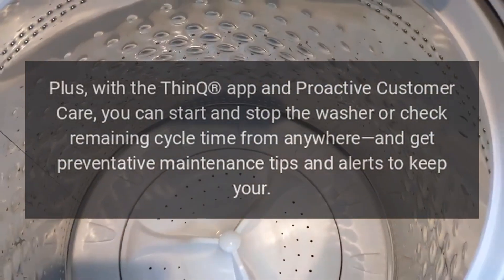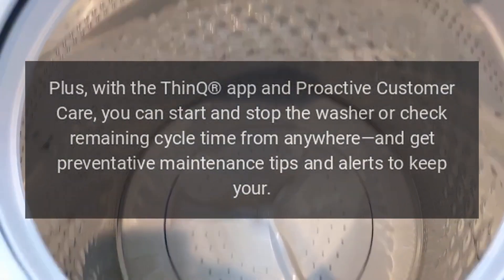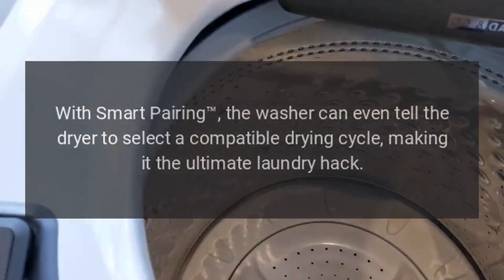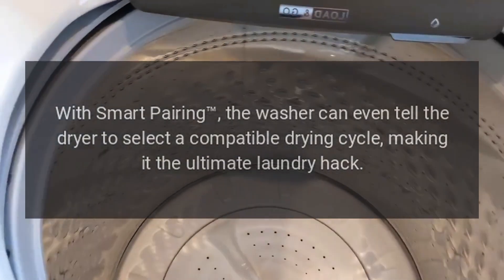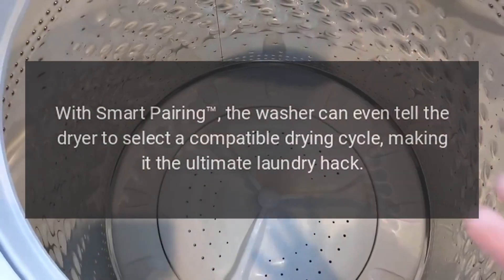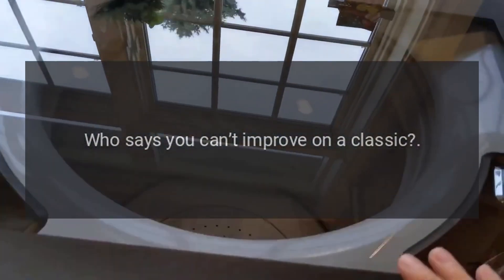With the ThinQ app and proactive customer care, you can start and stop the washer or check remaining cycle time from anywhere and get preventative maintenance tips and alerts. With smart pairing, the washer can even tell the dryer to select a compatible drying cycle, making it the ultimate laundry hack. Who says you can't improve on a classic?